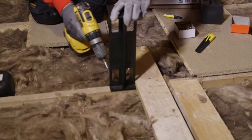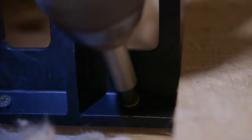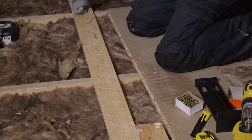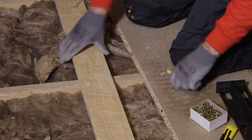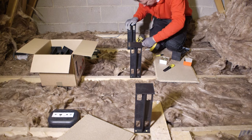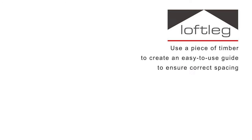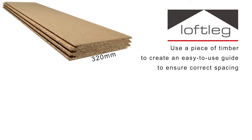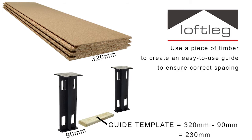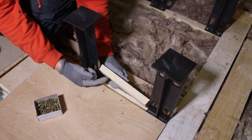Start at a convenient place such as the loft hatch and work out from there. Screw the first loft leg into position by driving the four screws through the base and into the joist. Using a straight edge, mark the positions of the loft legs to be installed across other joists and then install the loft legs in the same way. Loft legs recommend making a guide that is the width of a loft board minus the width of the loft leg base — here it's 320mm minus 90mm. This will give you an accurate guide to correctly space your loft legs along the joist.